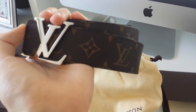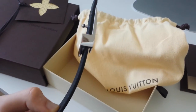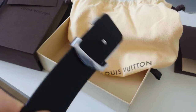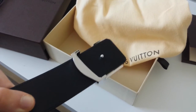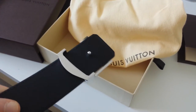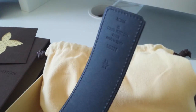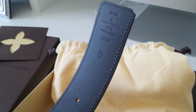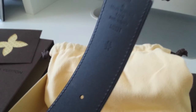First look! You can see you can take out the belt buckle, so you can wear it on the black side and you can also wear it on the monogram side — so basically you're getting two belts for the price of one. There are five belt holes, and as you can see there's the date code and the number M9821, and there's my size which is 85 centimeters.